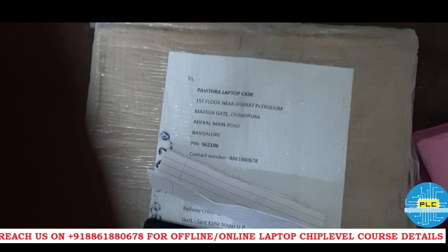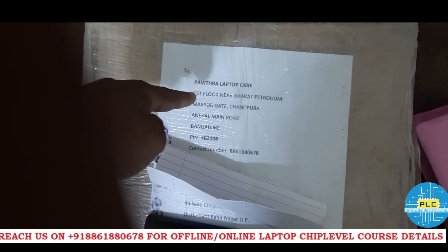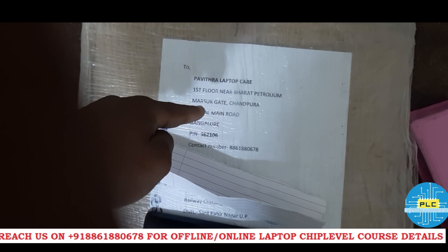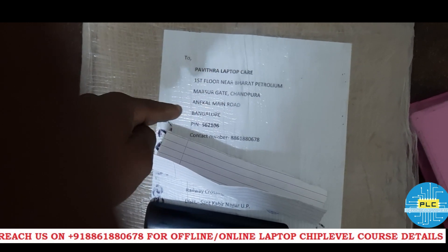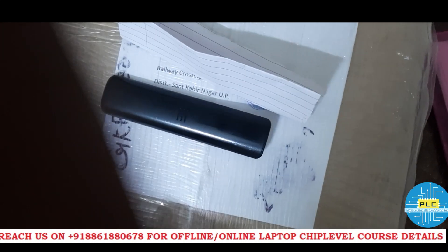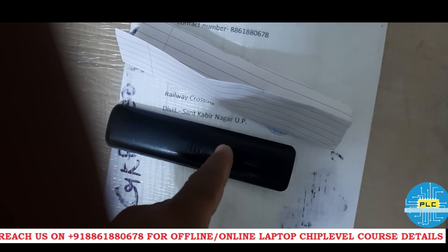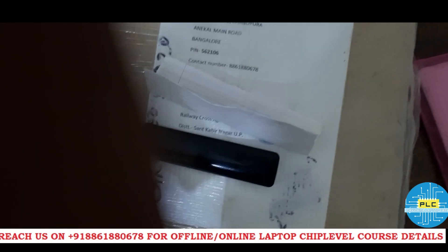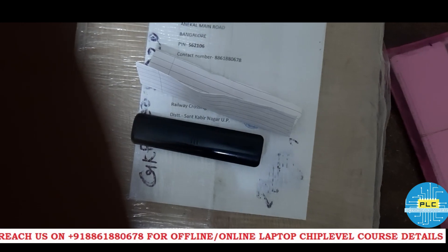Welcome to Poyotra Laptop Care. Today we have received a parcel addressed to Poyotra Laptop Care, 1st floor near Bharat Petroleum, Mursur Gate, Chandapura, Anikulman Road, Bangalore 562106. It has come from Sant Kabir Nagar, UP. This is actually a T580 — ThinkPad T580.